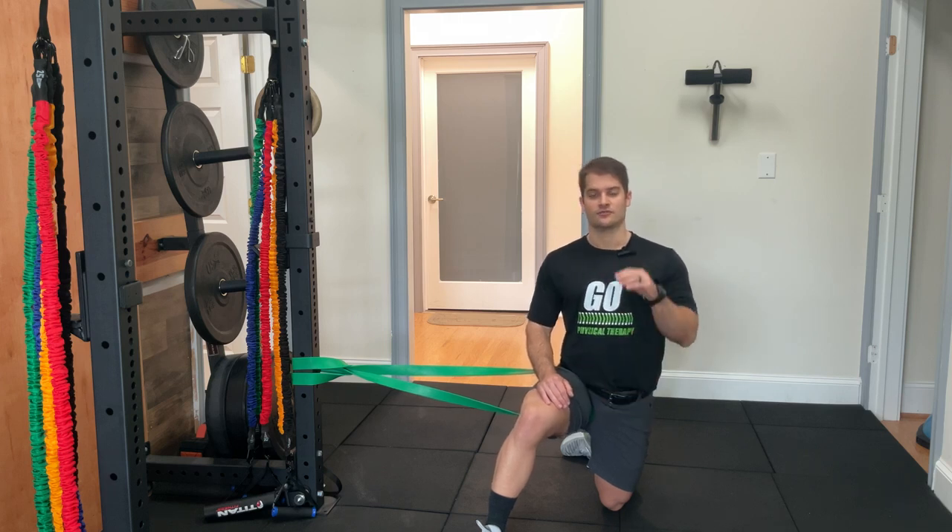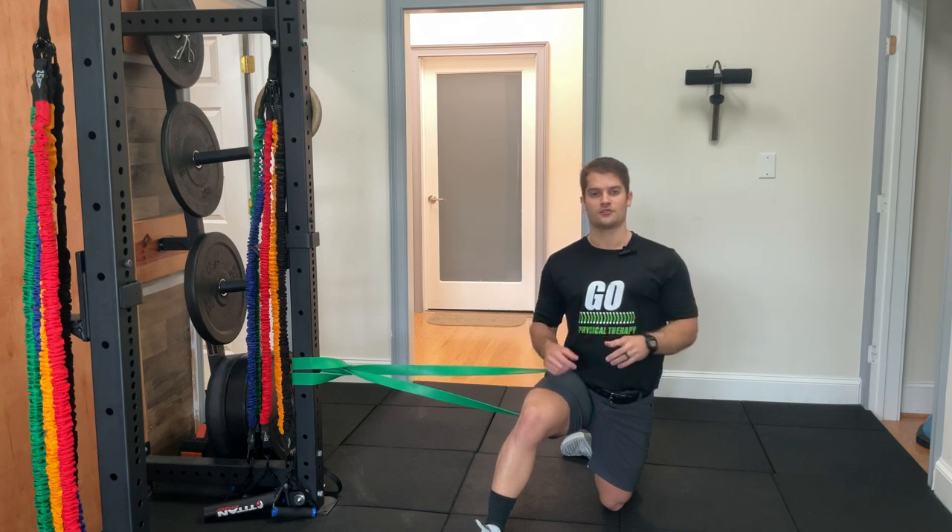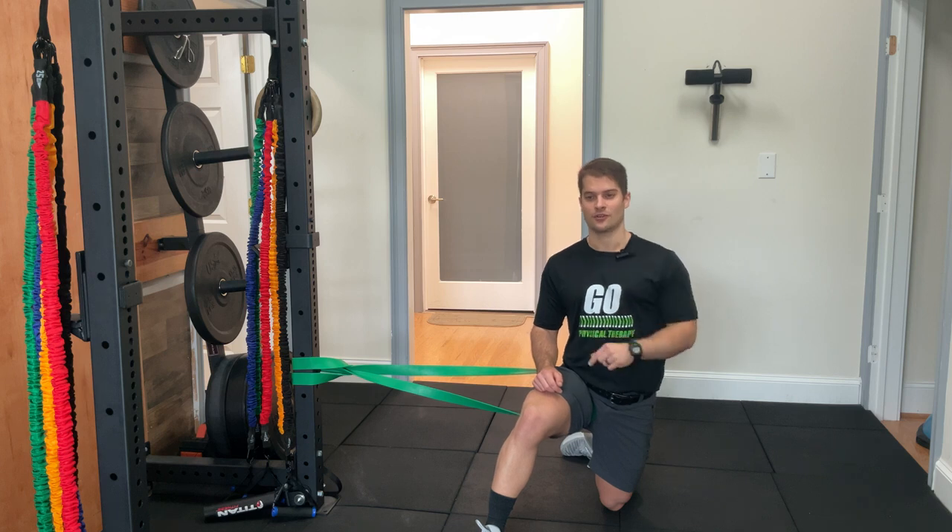This will allow us to squat and stand up weights with equal loading on both sides, which is going to not only help with efficiency, but will also help us lift those heavier loads with greater ease. I'm Ethan Foy with Ground Over Physical Therapy. We'll see you next time.